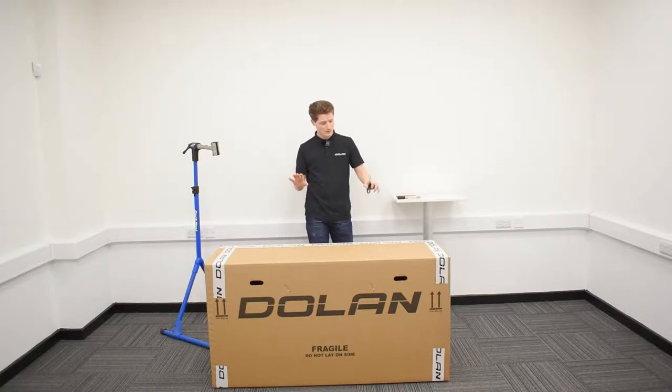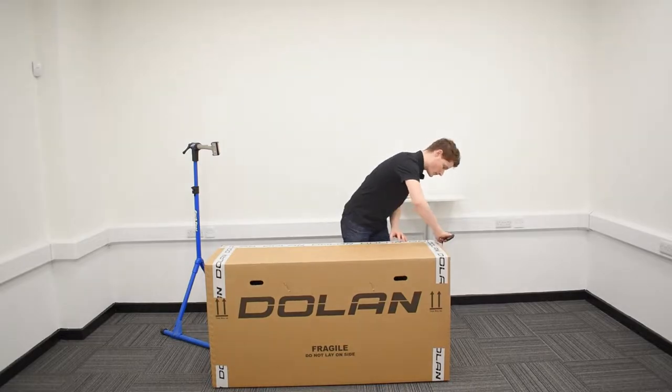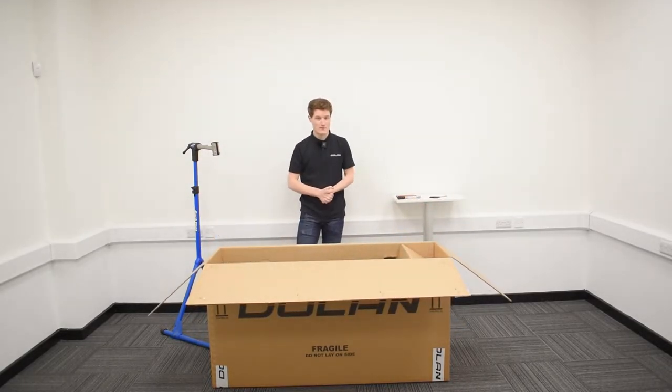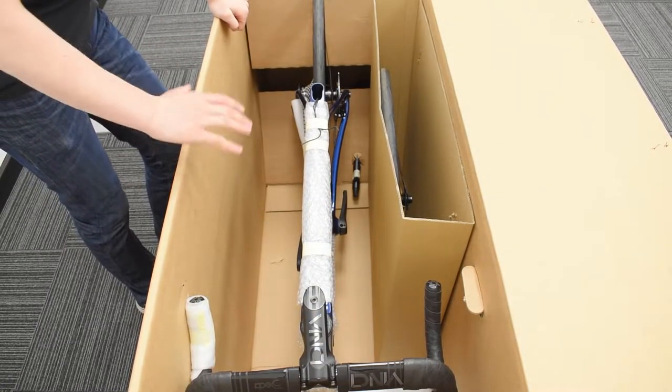Step one — nice and simple, very exciting. What we're going to do is take our scissors, cut open the box and have a look at the wonders inside. So here we go folks, this is what your Dolan Tuono should look like when you open the box.